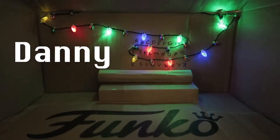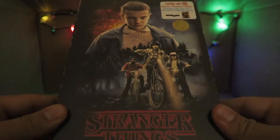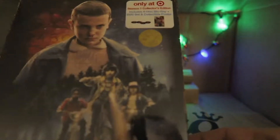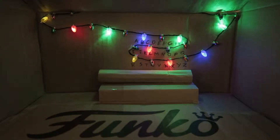Hey guys, it's Danny here with our first weekly Funko Pop review. Today we're checking out Stranger Things. We're going to get into this Season 1 DVD and Blu-ray combo set from Target later on, but just look at this VHS case. Onto the Pops and Dorbs.